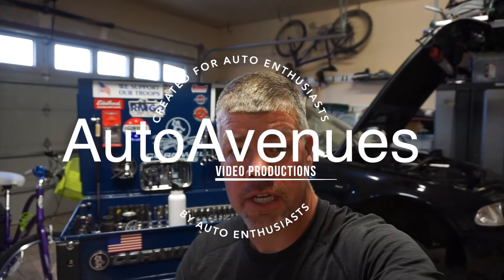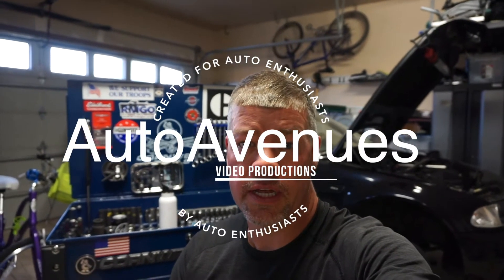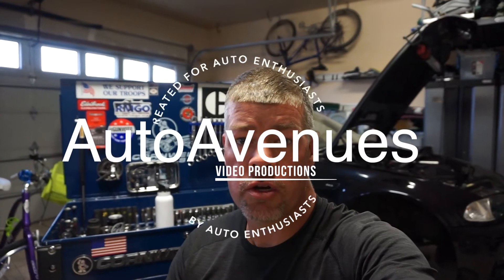Hey guys, Tom here with Auto Avenues. Thanks for tuning in. Today we're going to be looking at the E46 Rear Subframe Reinforcement Kits. The kit I have is from Bimmer World. We're going to do two things: first, check to make sure we don't have any tears in our subframe, and if we don't, we're going to epoxy in some subframe reinforcements. Let's get right to it.